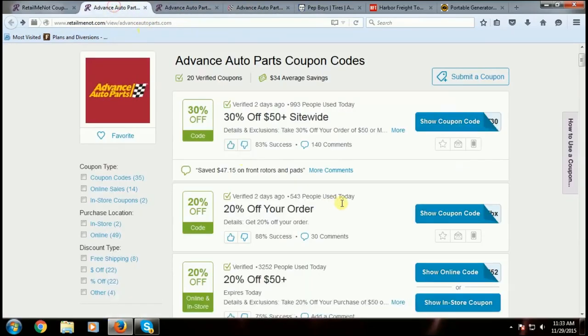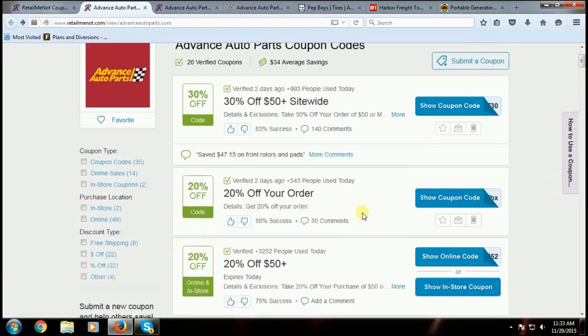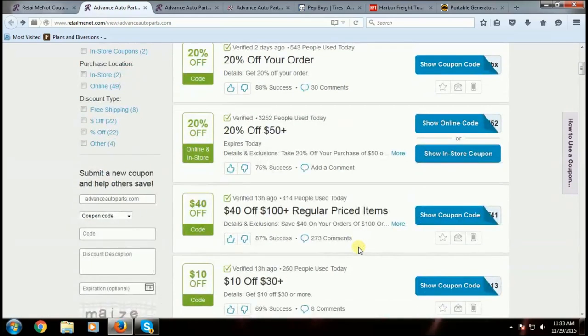You get different levels of coupon codes — spend $50 plus and get 20% off, $40 off on $100 plus of regular priced items. These are items you can pick up at the store or have shipped to your house. So sometimes if you only save six dollars off a thirty dollar item, think about adding spark plugs and doing a whole complete tune-up — run your bill up to a hundred dollars and a penny. That does not include tax, it has to be before tax, and then you get forty dollars off. You end up saving more money in the end, so you have to play with those numbers.